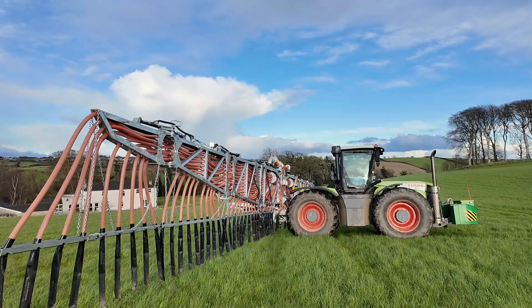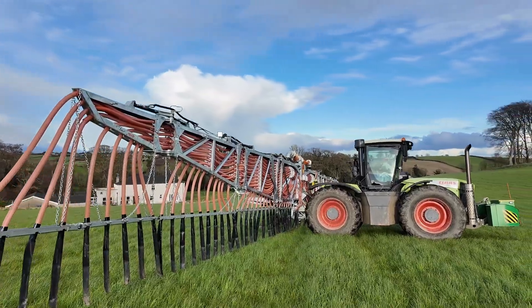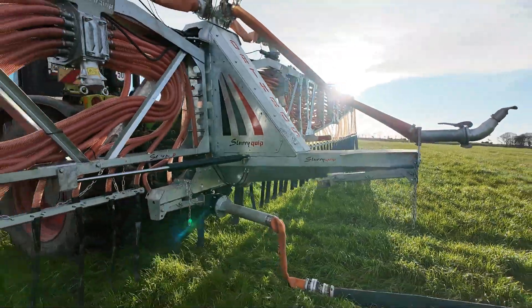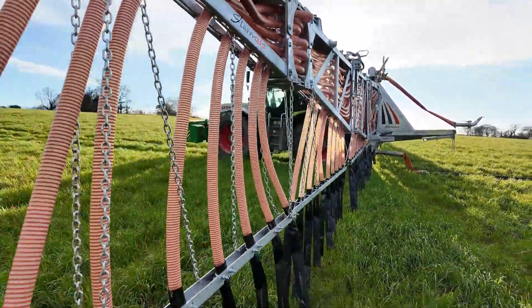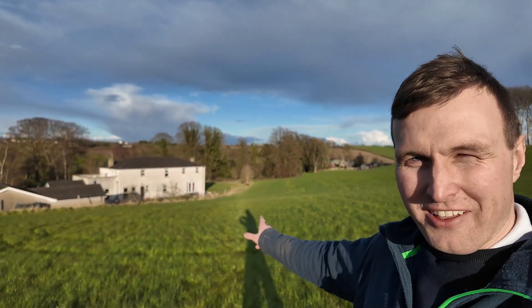What an absolute beast of a dribble bar. It's insane how big 24 meters is versus a 12 meter dribble bar. I'm starting to wonder — is a 24 meter dribble bar too big for our farm? Actually I think it might work. We decided to reposition because they were scared they would flood that man's house if we pumped too much water through. So we're going to move down here and then we can drive a little bit as we spread.